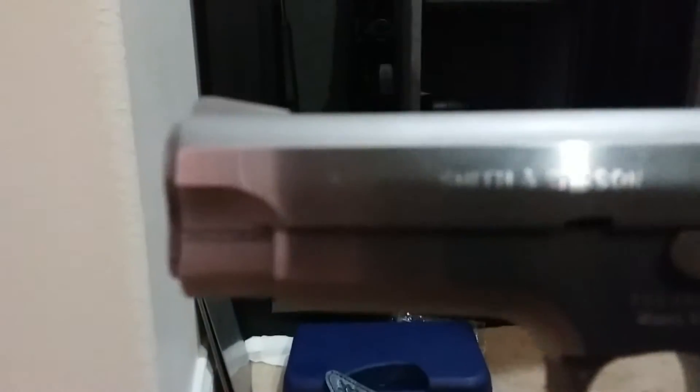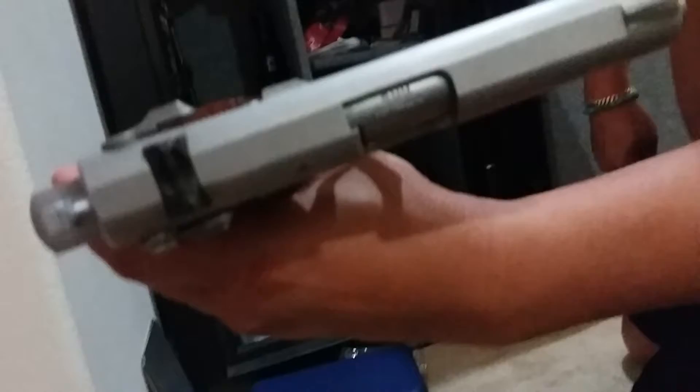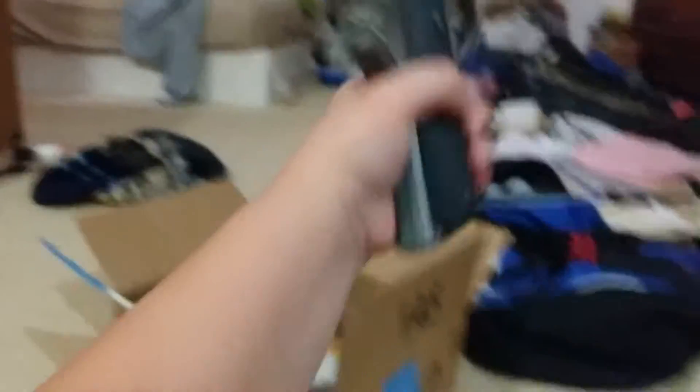You see the model right there? What do you think — called a Smith and Wesson? Yep, Smith and Wesson. Nine millimeter. That's what it says. So yeah, this guy has a lot of guns. I have not shot one yet.